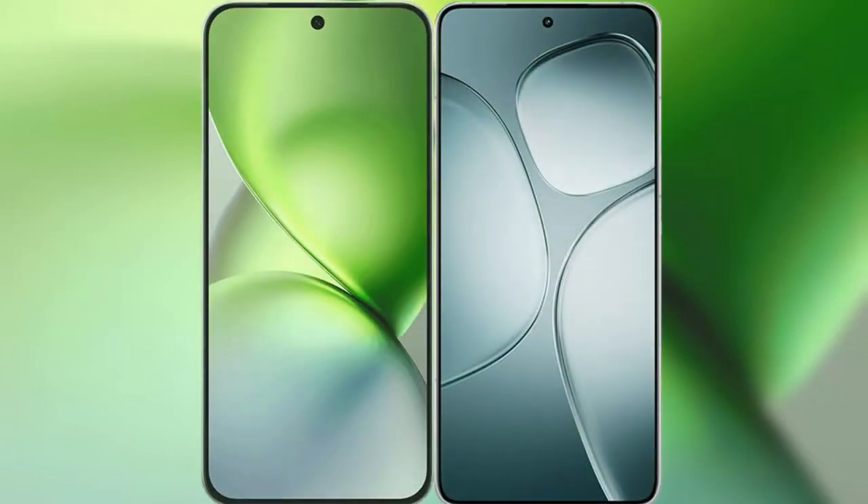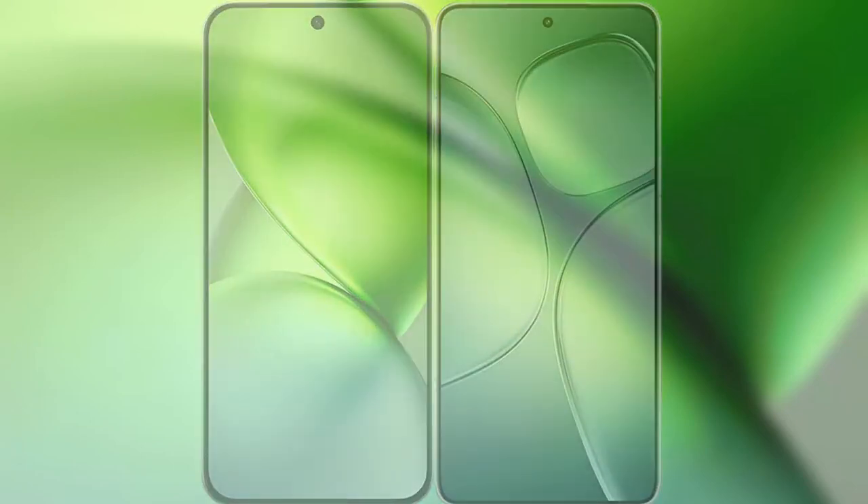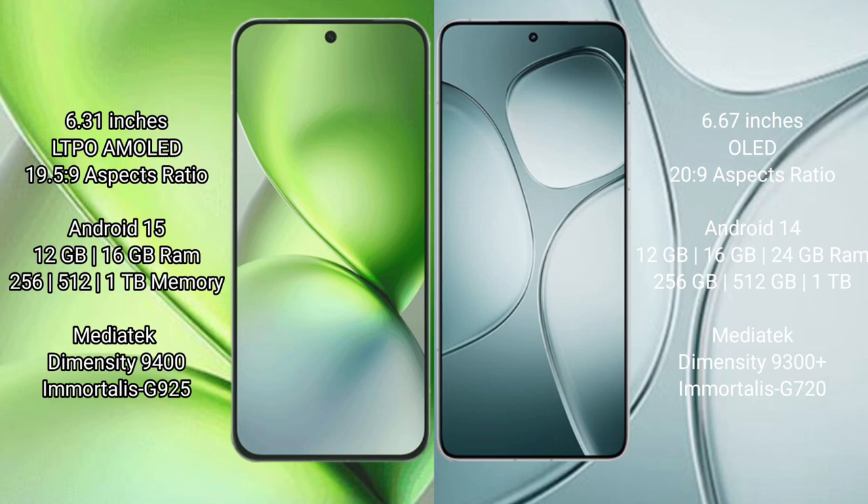We'll compare the new Vivo X200 Pro Mini with Redmi K70 Ultra. Vivo X200 Pro Mini features a 6.31-inch LTPO AMOLED display with an aspect ratio of 19.5:9. Redmi K70 Ultra features a 6.67-inch AMOLED display with an aspect ratio of 20:9.